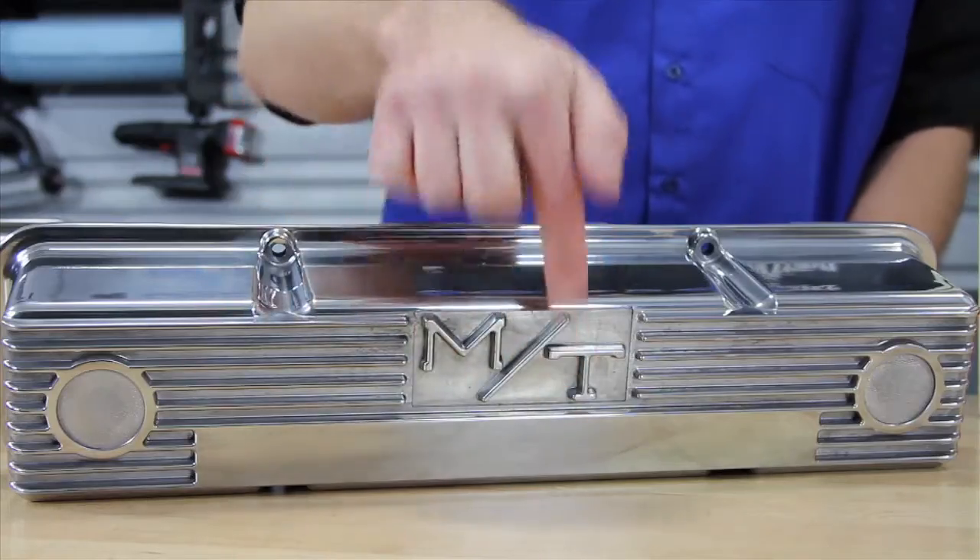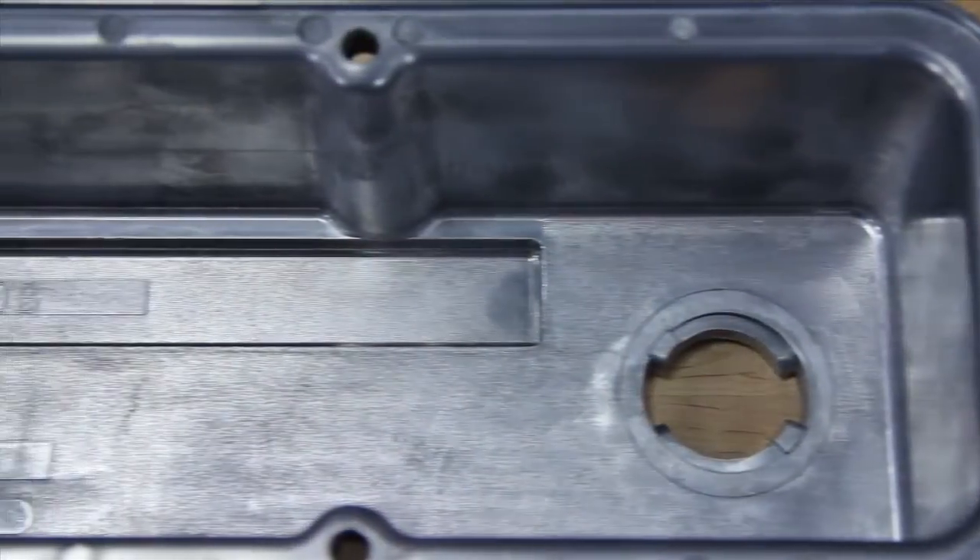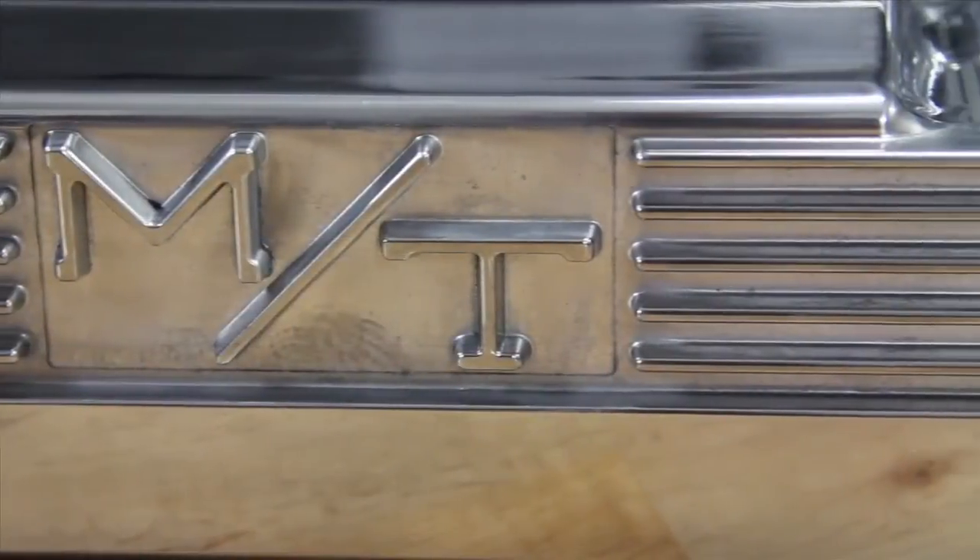I think we need to get our Motors logo engraved right there — that'll look cool. Another added benefit is reduced valve train noise, plus they look awesome.